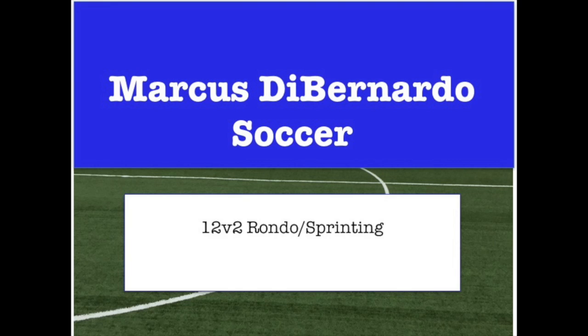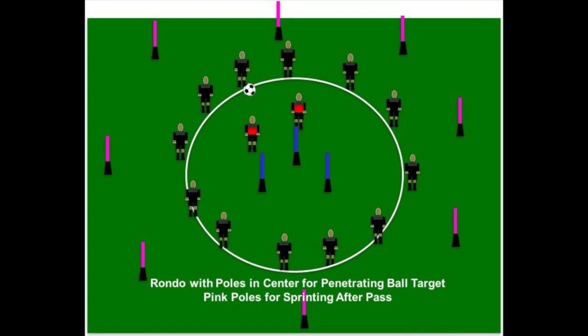This video goes over 12v2 sprinting rondo, which can be used for fitness. There are three blue poles in the middle — those are for penetrating balls. Players either try to split the defenders or get the ball through the middle of the circle between those three blue poles.